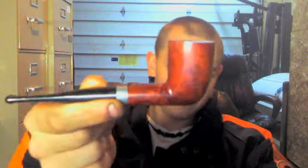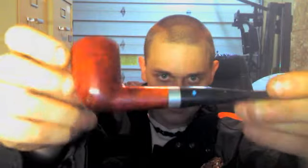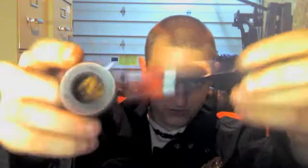I'll be smoking out of my vintage Dr. Greybow. It's a straight billiard. I like it — it smokes very well actually. It's really old. Alright, I've got something loaded up in there.